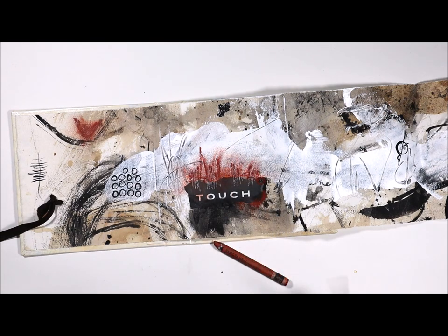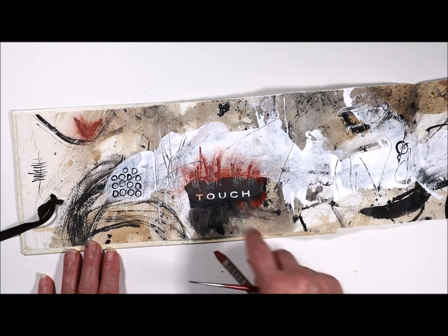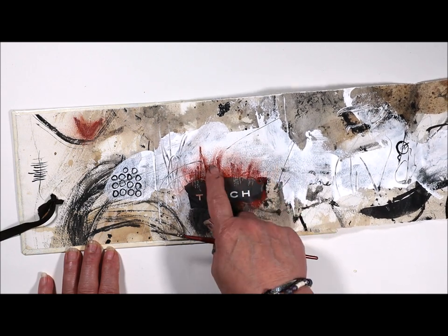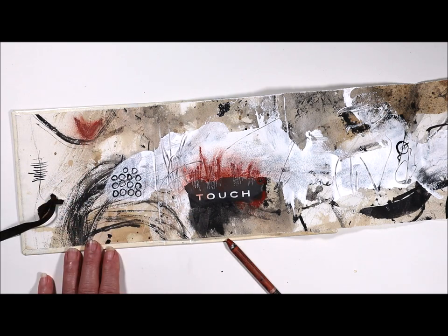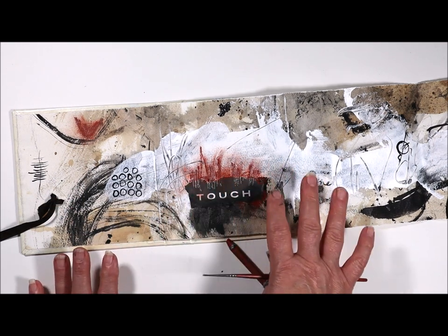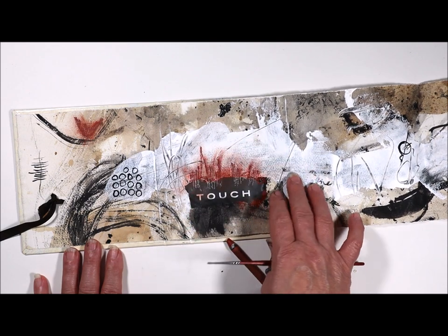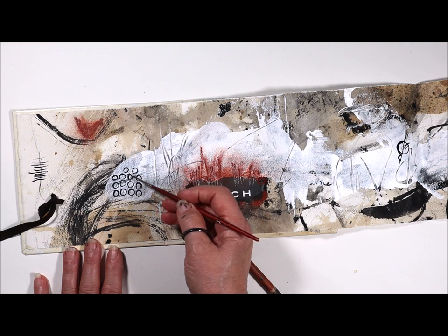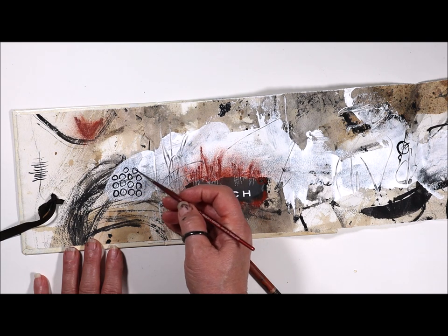After I made these marks and added these colors around there, I was able to take this and smear that. Now I may want to spray it with a little fixative on there just so that it stays, or just leave it just like that. If water touches this, this will smear. I did take some black acrylic paint and just repeated the shape of the circles. It just felt good doing that this morning.